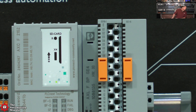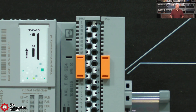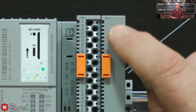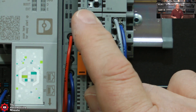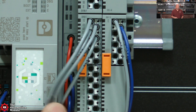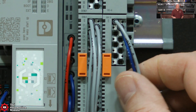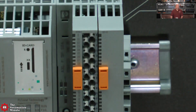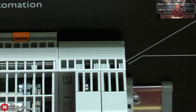Over here on the IO, let's see what we have. We have a digital output, 16 points. This looks like a filler module. Over here we have a digital input, 16 points - both are 24 volts DC. You can see those four buttons look like they're wired into the first four inputs. And then we have an analog input, four point - I believe this is zero to ten volt based on the package description. This is actually a four-slot chassis or rack, so you have those four modules plugged in.